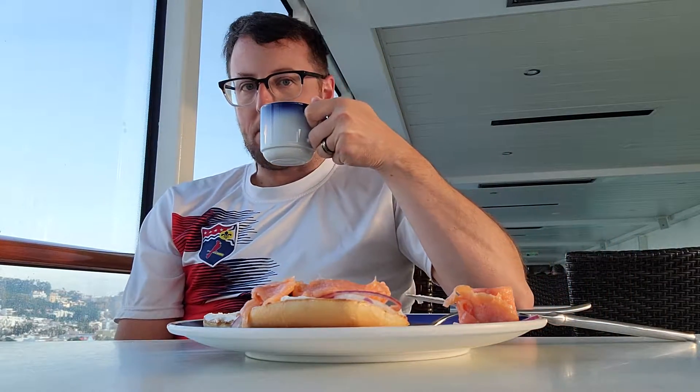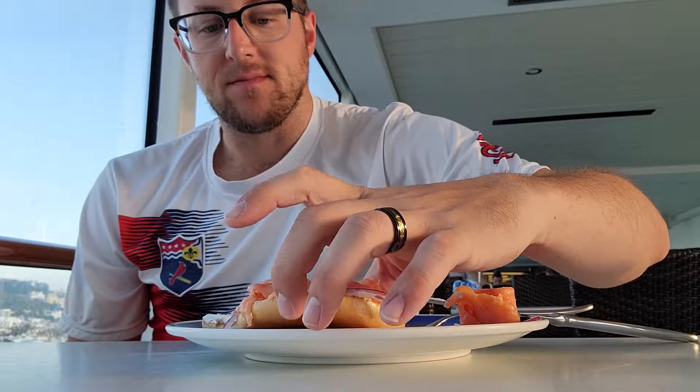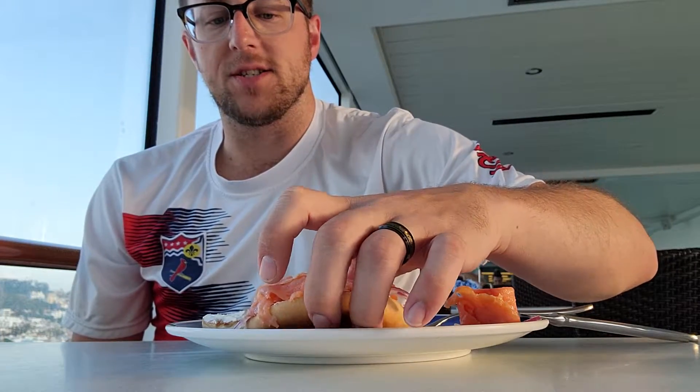That was Windsor, obviously. I got a bagel with cream cheese, red onions, capers, and salmon.